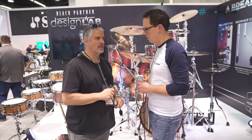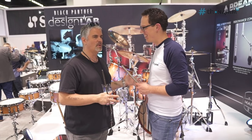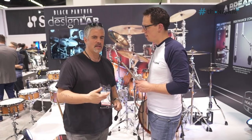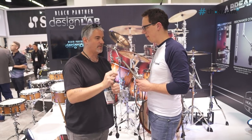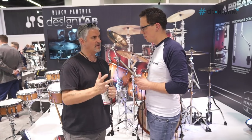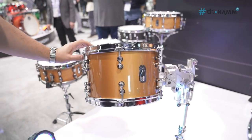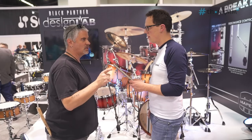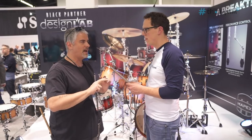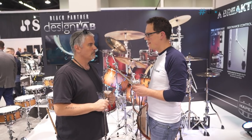There's one last thing I want to tell you about. No one has ever really discussed what the finishes of the drums do to the sound. We've developed a system called the SAS Finish System — Sonic Clear Attenuating Finish System. There are four different levels: zero, one, two, and three. A zero means the finish does not affect the sound. The Cherry Bomb kit here has a satin finish — that's a zero finish, it sounds the same with or without a finish. But a high-gloss finish actually raises the pitch a third of an octave and shortens the sustain by 20%. No one's ever done that before.